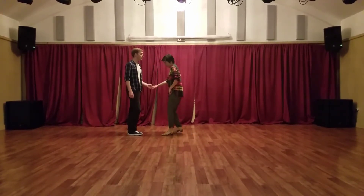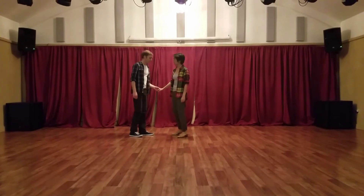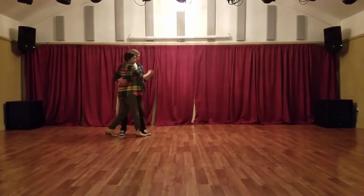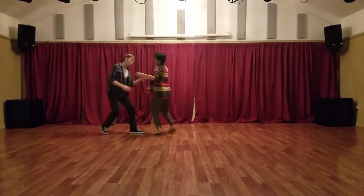And for the follows, we ended here. And so after that, we did more four counts: one, two, three, and four.